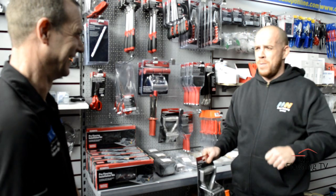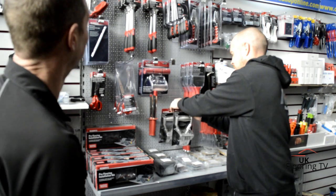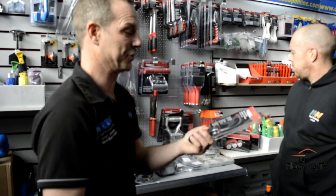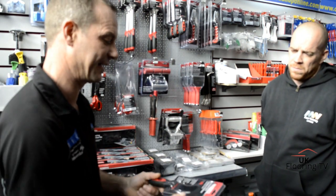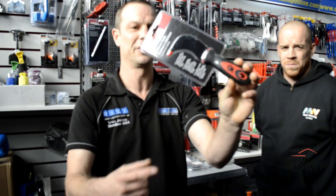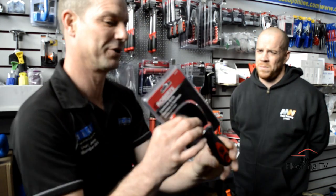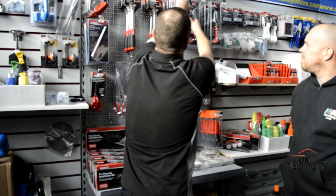There's the lino knife, or carpet fitter's tucking knife - very sharp on the inside edge if you're using it as a tucking knife. You need to be very careful of that, or do what I do and just blunt it off because you're never going to use that part for carpet.